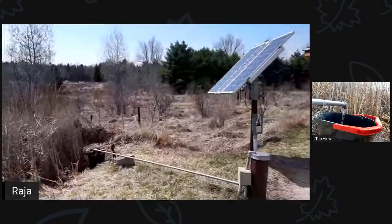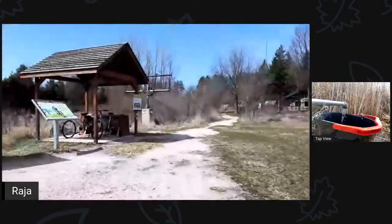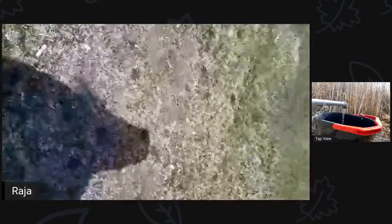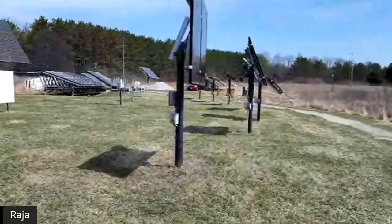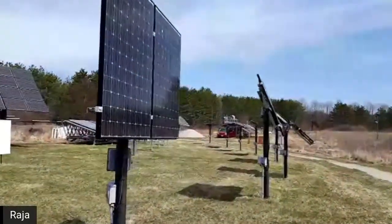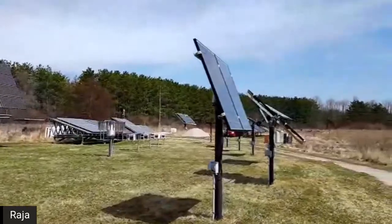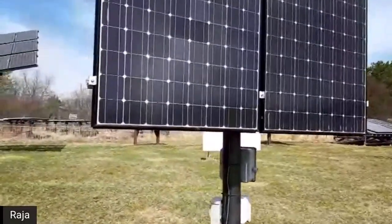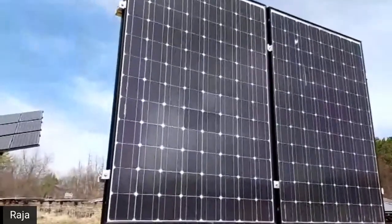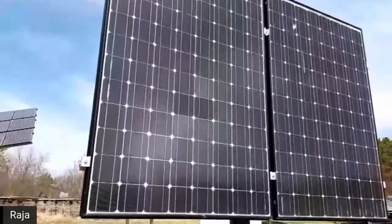We're on the innovation trail at the Courtright Center. Here is a field of solar panels - these are demonstration panels to help learn how solar panels work. When thinking about producing energy we really want to maximize efficiency - we want to make sure whatever method we're using is getting the most output for the least input, so it's super efficient.